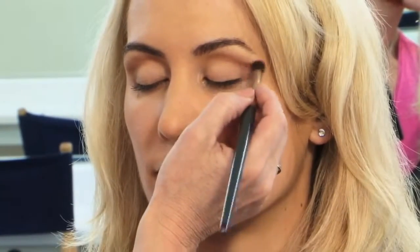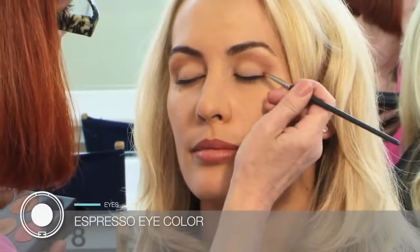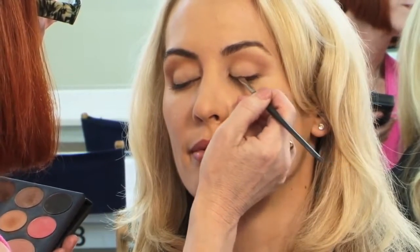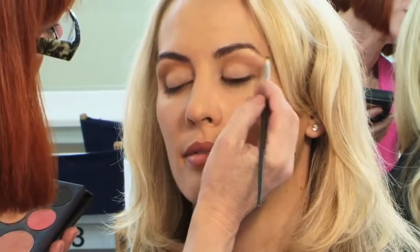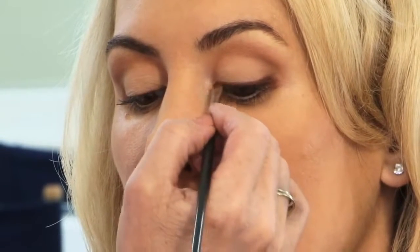Mostly on the outer corner to accentuate a lift there. Using the 210 small wedge brush, I'm now applying Espresso at the lash line for a soft definition eyeliner. It creates a nice soft definition at the lash line, just smoothing out the edge, and again on the other eye.